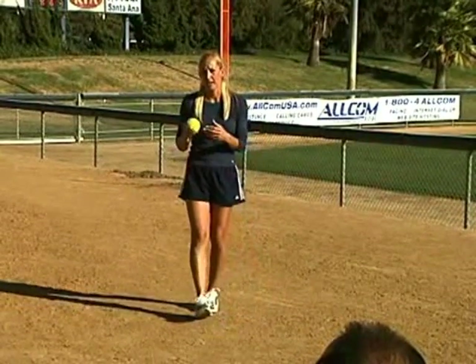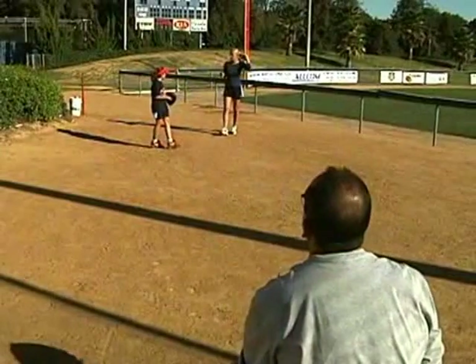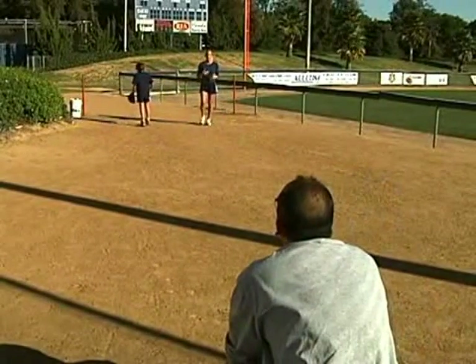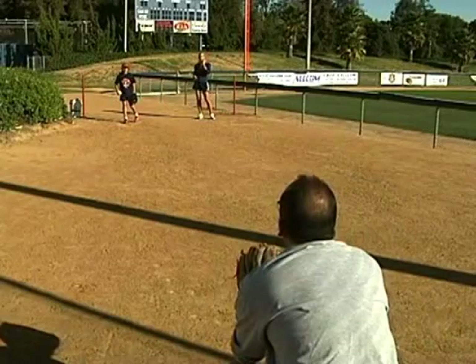We're going to let Becca demonstrate that for us. She doesn't necessarily need to warm this up short — she can throw it right off of her fast ball. Why don't you warm up a few fast balls, and then after two or three we'll work the screwball.